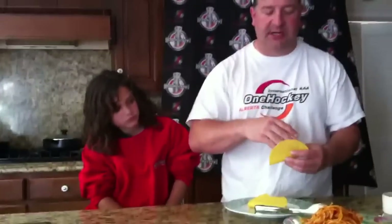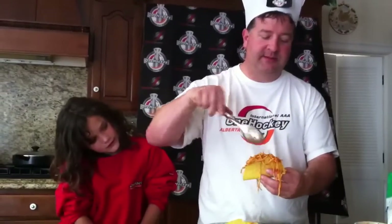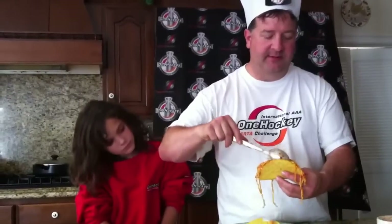Sprinkle in a little bit of mozzarella cheese — you can use any other cheese: Parmesan, Monterey Jack, anything. Take a little bit of spaghetti and throw it right on top. It makes it a little messy but the kids love it. Throw a little bit more cheese on top of that and you are good to go.